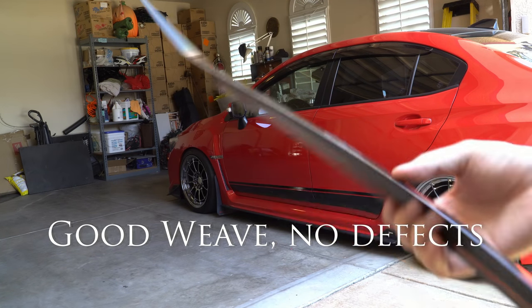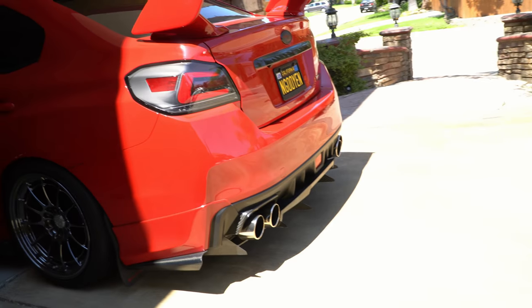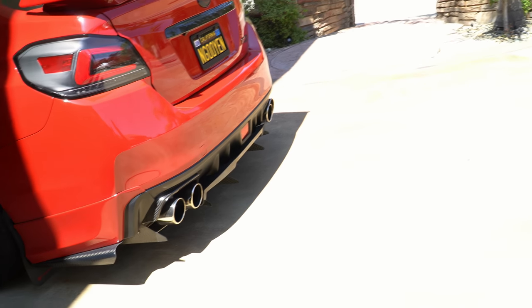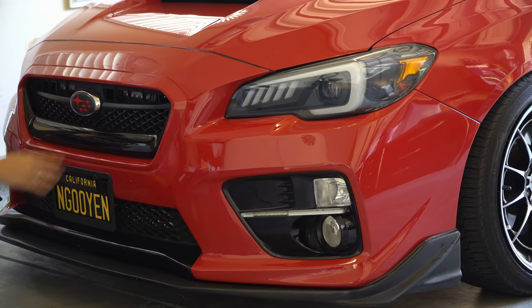You got that nice 3M double-sided tape on the back. I don't know what brand it is, but I'm using this kind of double-sided tape on the back of my exhaust tips and it's been holding up great — same with the rear trunk trim.